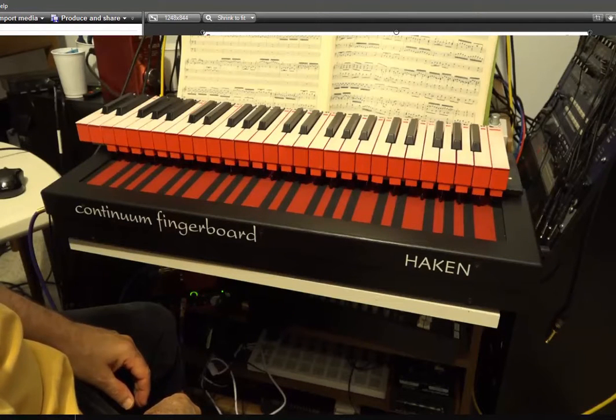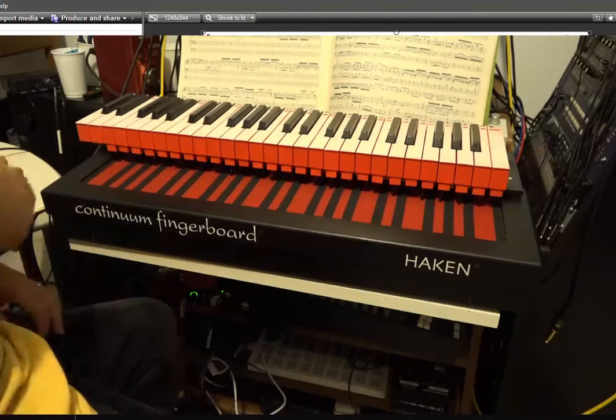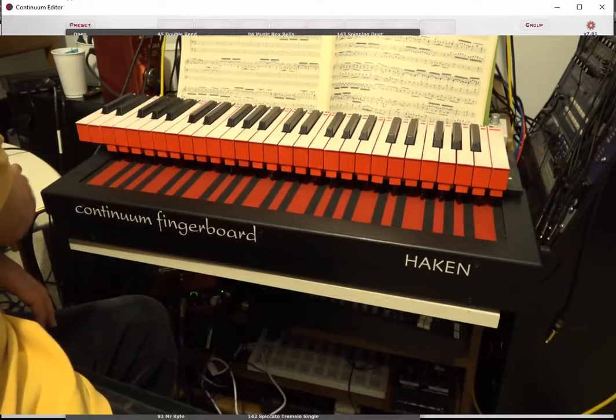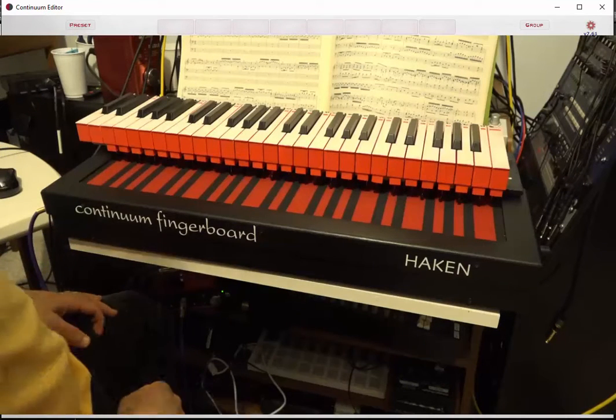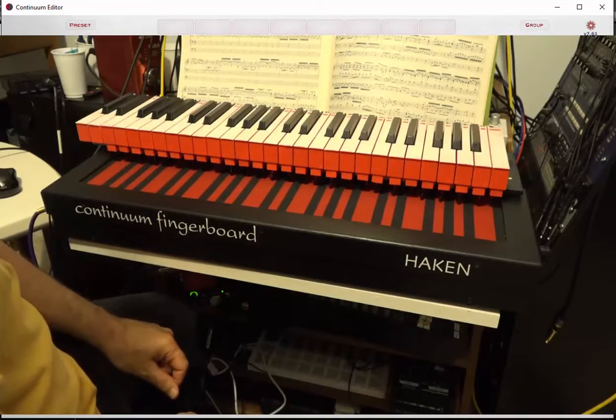As Peter said, this really is intended to be an adjunct to the fingerboard, not a replacement for it. To do that, you really want to bring up some kind of patch that you can hear that on. Let's bring up the string patch. Now we can do things that really make both the fingerboard and the keyboard shine.